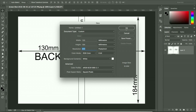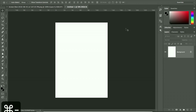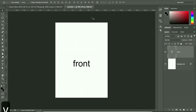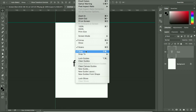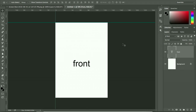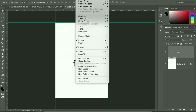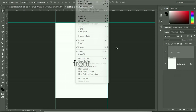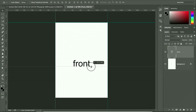To avoid confusion, label the document yourself. You can use guides — make sure snap is turned on, otherwise it won't be accurate. If your rulers aren't showing, go to View and Show Rulers, or use Command+R to toggle them on and off. With the rulers visible, you can drag down guidelines onto the page. The front part is now done.